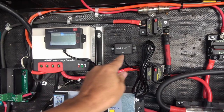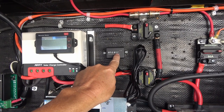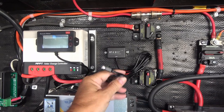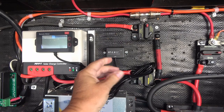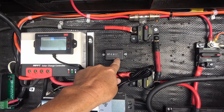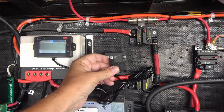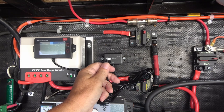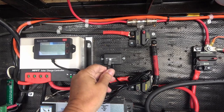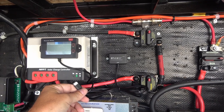I noticed there was an available option called BT-2, which stands for Bluetooth module, and it had the same COM port. So I decided to pick one up and see if it would work with this controller. I got it off a website called AliExpress — it was only about $24 total Canadian, even including the shipping. I thought it'd be interesting to buy one and test it out.